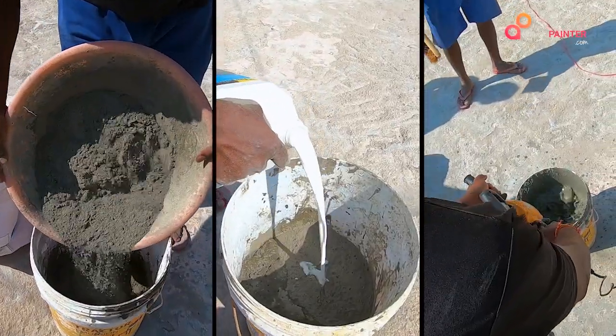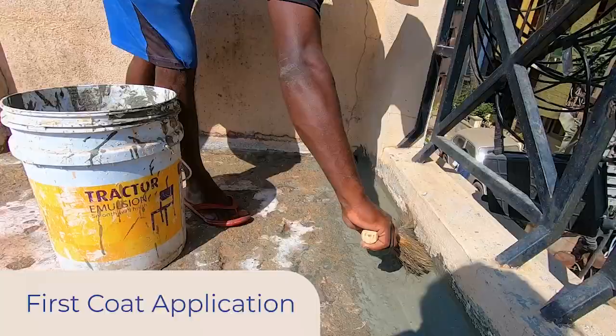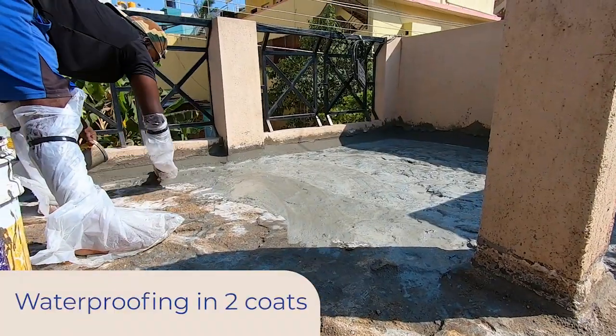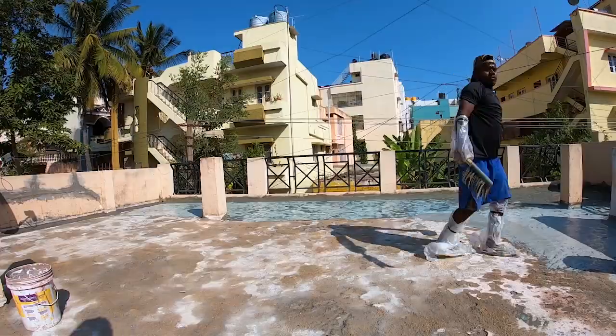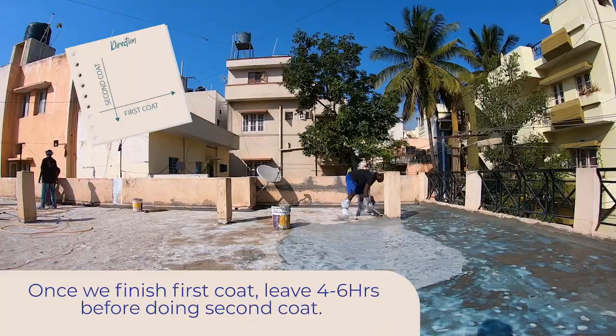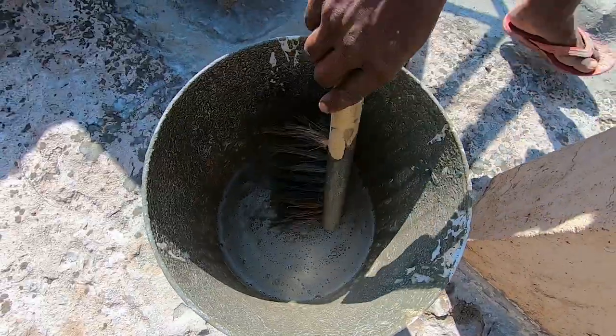Pediffin 2 is a two-component water-proofing chemical in which one part is polymer liquid and two parts cementitious powder. Two coats will cover 6 to 8 square feet per kilogram based on coverage.